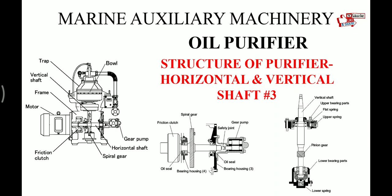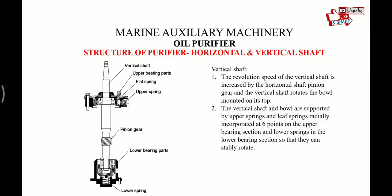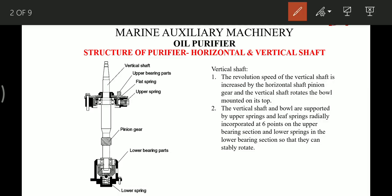Before I begin with the video, do subscribe to my channel and share it with your friends to maintain this chain of sharing knowledge. Now let's begin — the revolution speed of the vertical shaft is increased by the horizontal shaft pinion gears, and the vertical shaft rotates the bowl which is mounted on top of it.